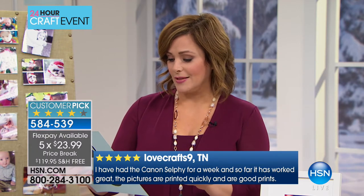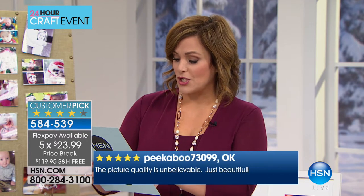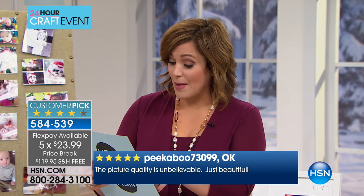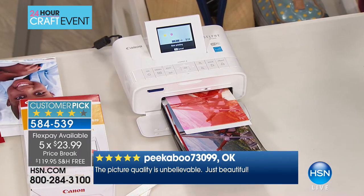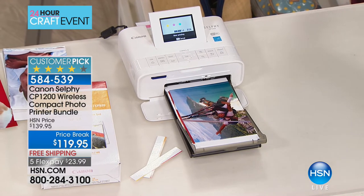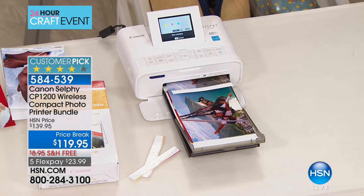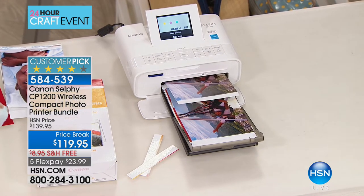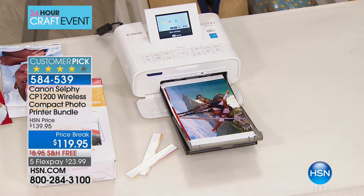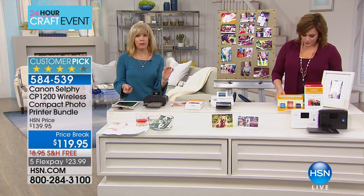The reviews are outstanding. 'I've had the Canon selfie for a week; so far it's worked great — pictures printed quickly, they're great.' Here's another: 'I am a crafter and scrapbooker; I use this quite often. Have owned it for almost a year, no problems. Colors are vivid. Love the convenience.' You would never believe it would be so easy to print your own photos wirelessly. You're printing on the spot in seconds and the quality is amazing.